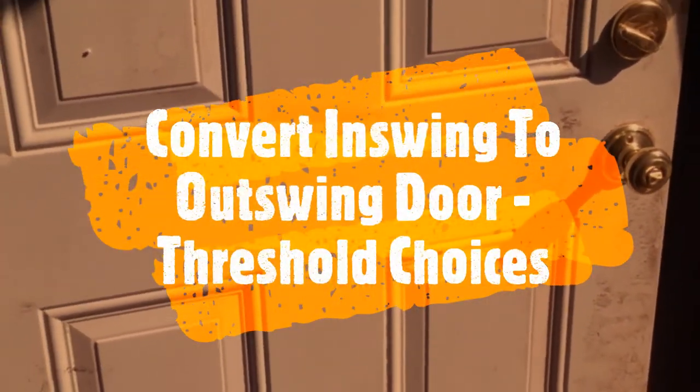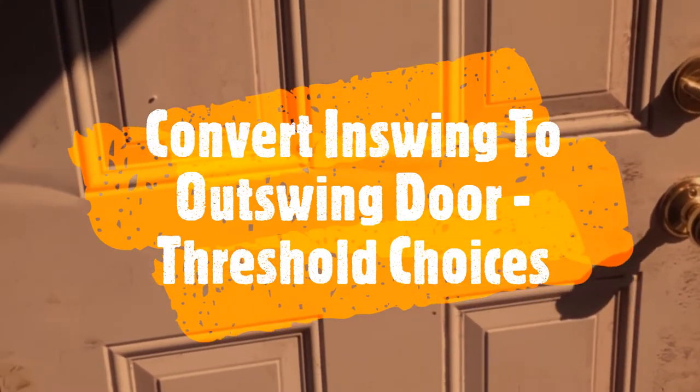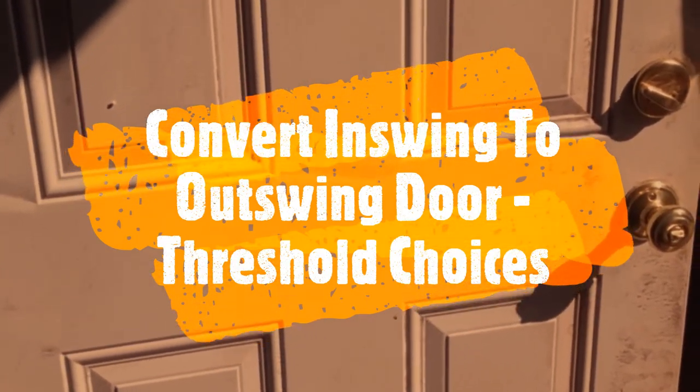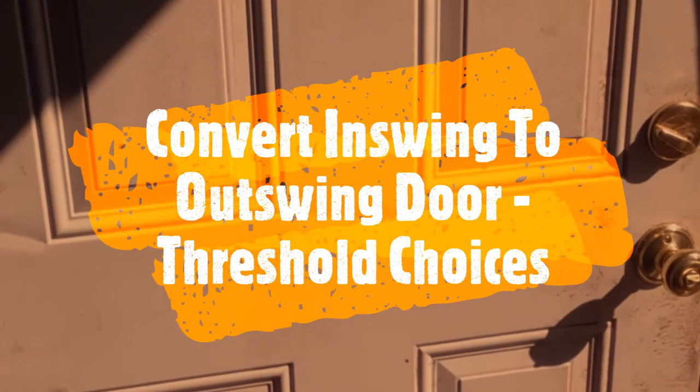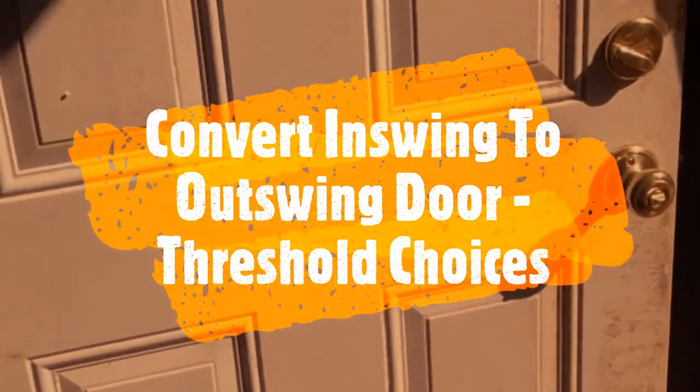If you are considering opening the door outside — converting from an in-swing door to an out-swing door — you cannot buy an in-swing pre-hung door and just put it the opposite way. There are two main things to consider.